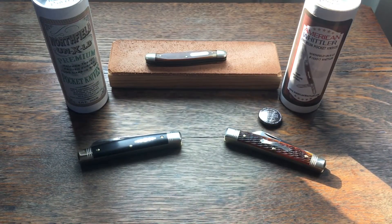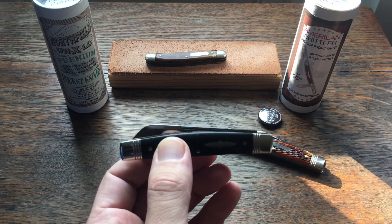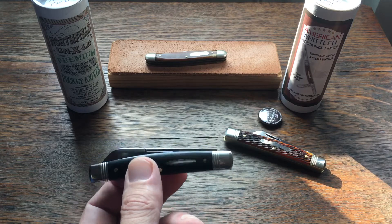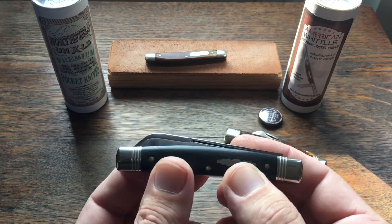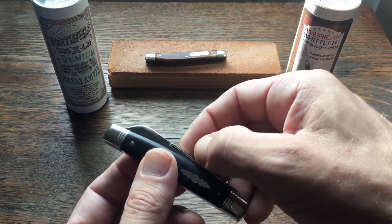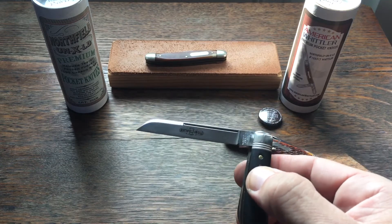Both of these appeal to me for a few different reasons. I really like the Northfield trim that Great Eastern Cutlery does for collector's knives — knives I plan on keeping. As you can see, they've both got the triple-line bolsters, the mirror polish on the blades, and they're just more fancy, I guess.